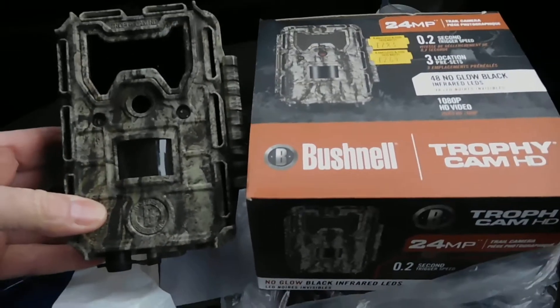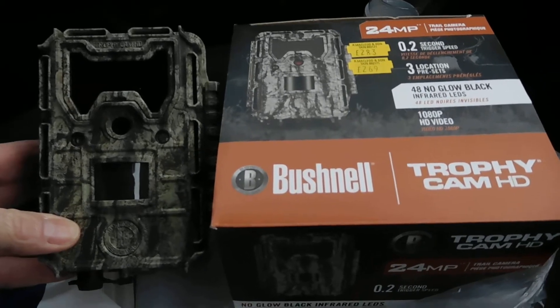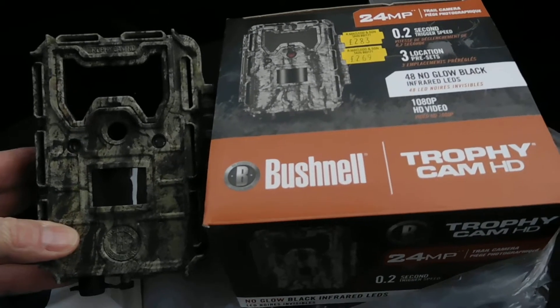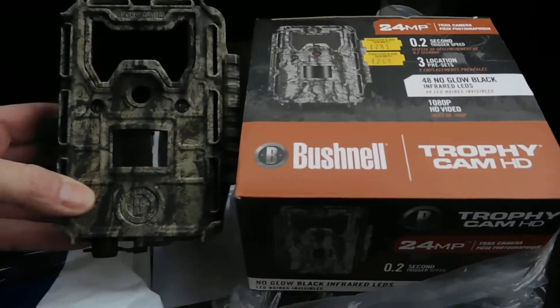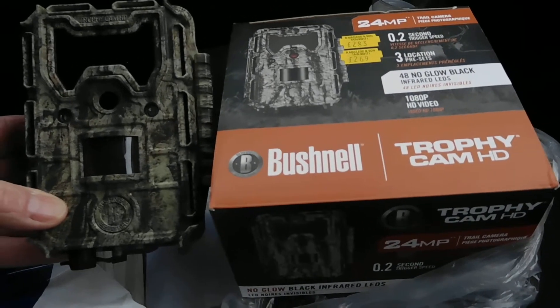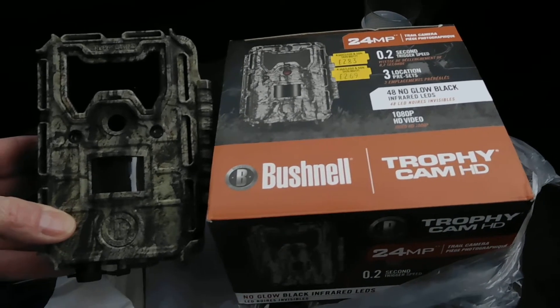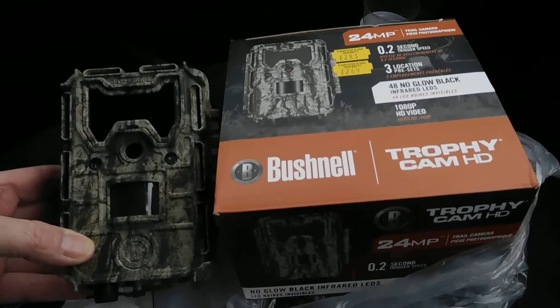So my advice is if you want a wildlife camera, just buy a cheap one because they're made in the same factory. You'll save yourself hundreds of pounds. I bought this Bushnell Trophy Cam, cost an arm and a leg, and after a few weeks it's just not working. Waste of money. I'm going back to the shop to try and get my money back. I'll give you an update later whether I get my money back or not.